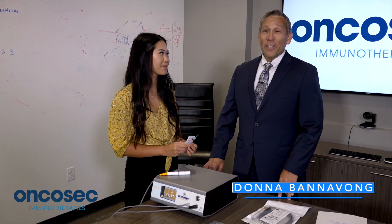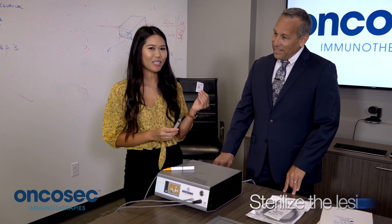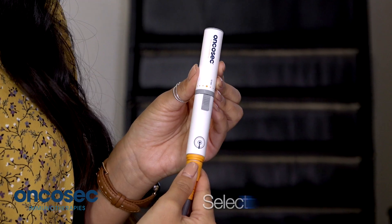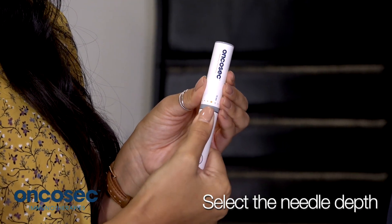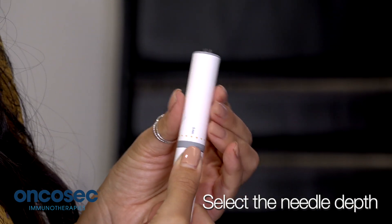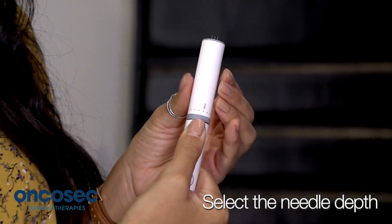Donna is here to demonstrate the therapeutic preparation and the applicator process. The first step is to sterilize your lesion and then inject the tavoplasmin. The second step is selecting your needle depth by pulling down the applicator button and rotating so the needle length appears at the top. You can select your needle length in one millimeter increments up to 15 millimeters, based off the clinical assessment of the tumor to be treated.